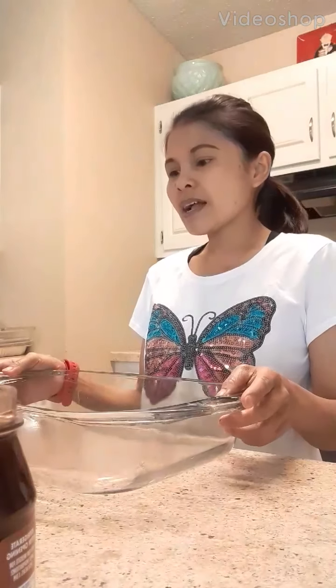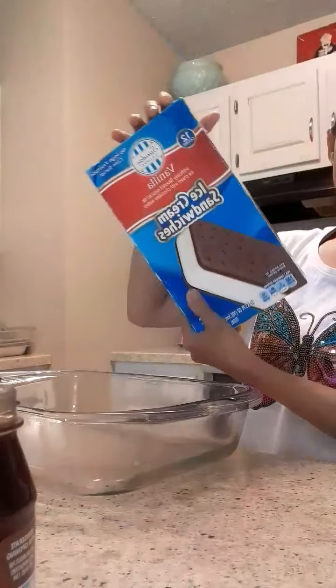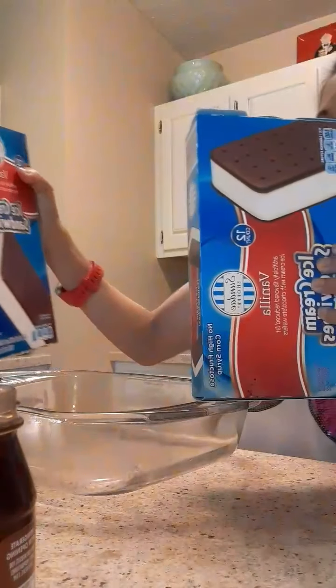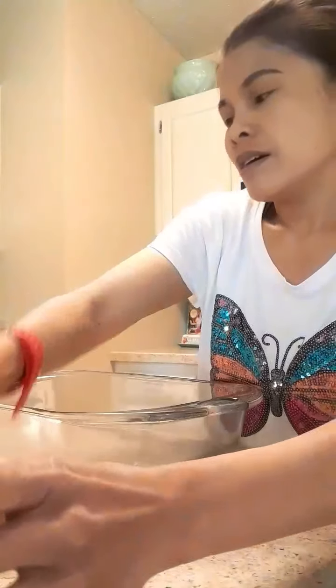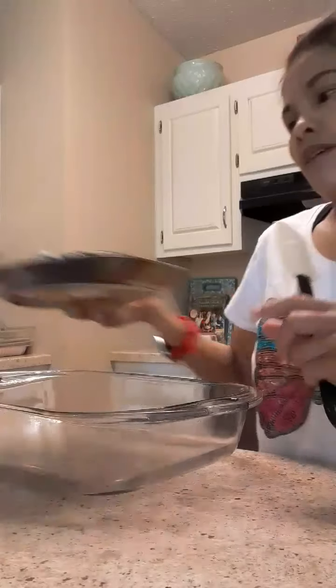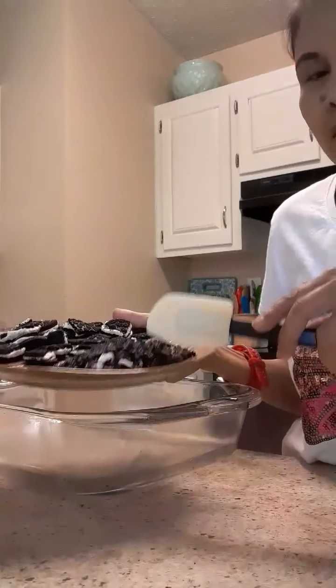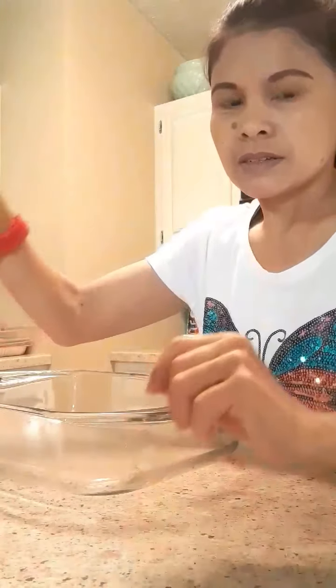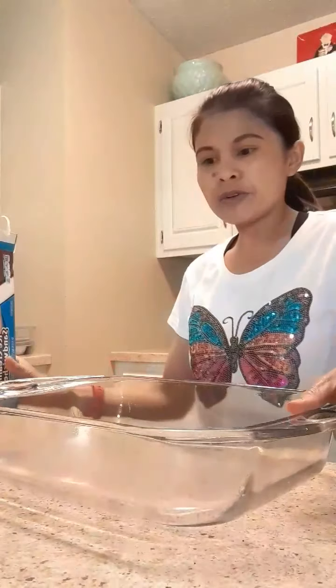Today I'm going to make an ice cream cake. First I'm gonna use this one — two boxes of ice cream sandwiches, then whipped cream, this one, and of course the cookie. First the cookie — some big ones — and then to start I'm gonna do the ice cream. I have this one.